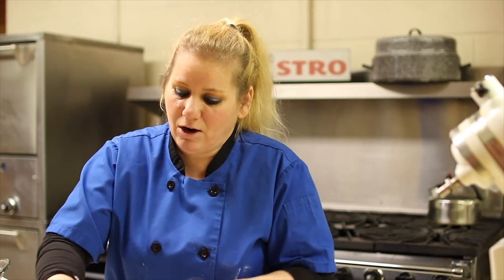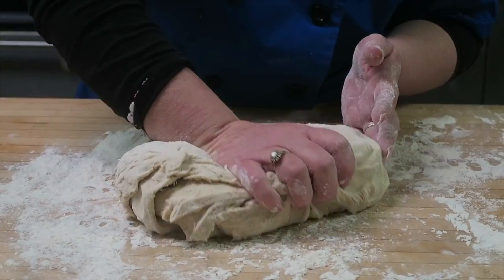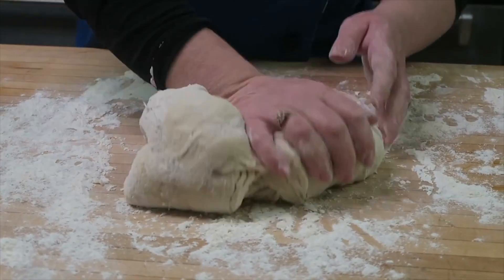Now that our dough has rested, we're going to knead it into a ball form. We're going to take our wrist and go down onto the dough into the countertop with it, and just knead it a few times to make it into a ball and give it more of a solid form.